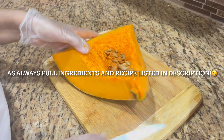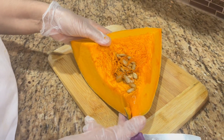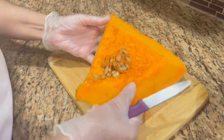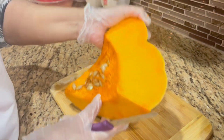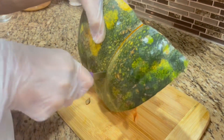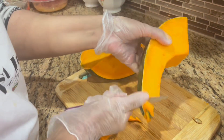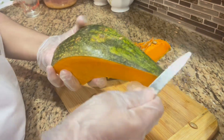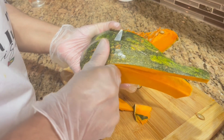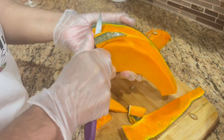Welcome to West Indian Cuisine. Today I'm going to make a nice pumpkin curry. I want to show you the pumpkin I'm using and how to cut it. I'm going to take out the inside, peel it, and cut it up in small pieces, and then show you guys what it looks like.